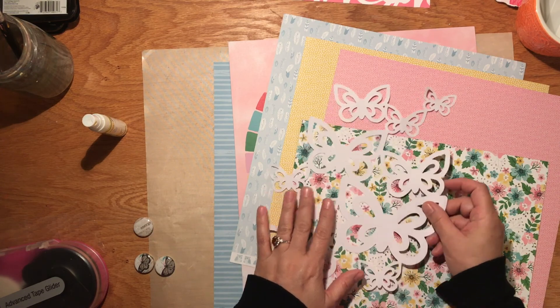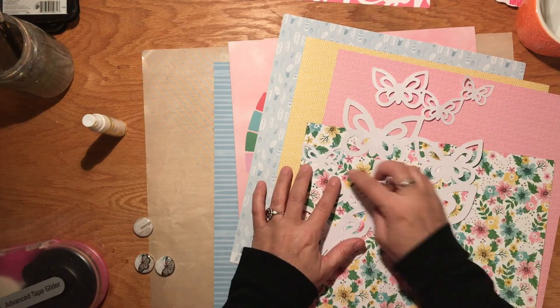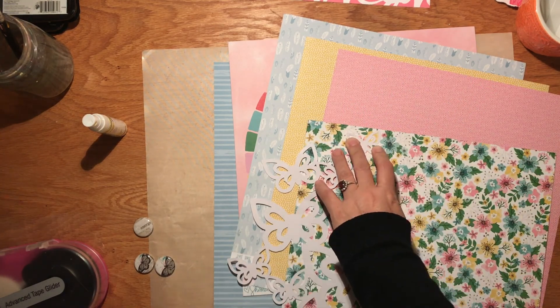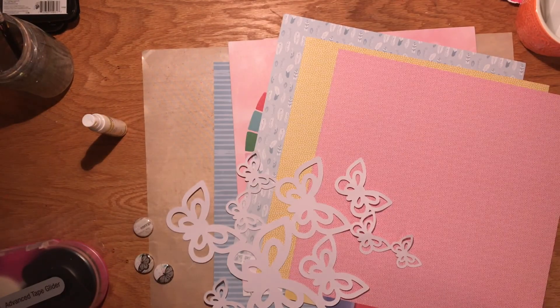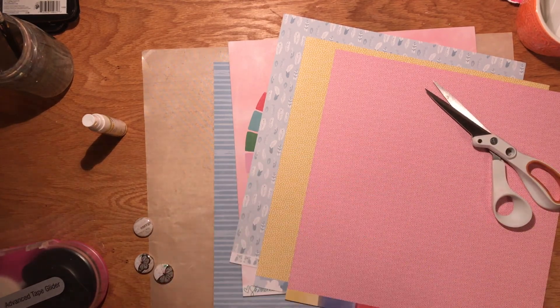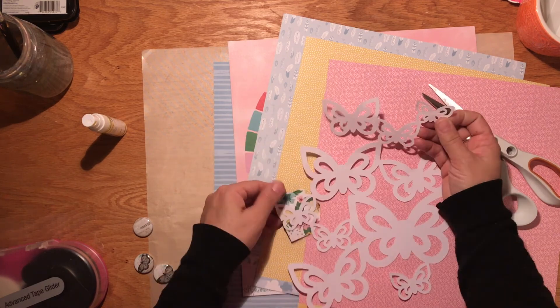All of these papers are from the Chamel collection. I'm speeding this up because I'm going to back these butterflies with some of these papers. I usually just trace around them, then do a little fussy cutting and glue the back on. I ended up changing my mind as to which one I wanted to go behind, so I traced it twice, but you get the idea.